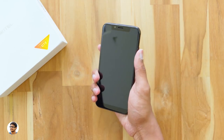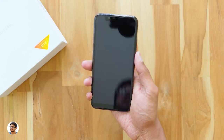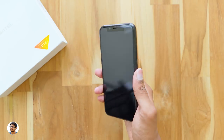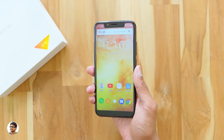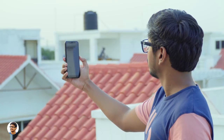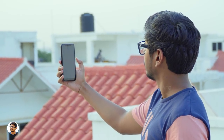The phone has an ideal size and feels comfortable to hold. All buttons are easily accessible and the fingerprint scanner is well-positioned. The fingerprint scanner was accurate and unlocks the phone almost all the time, but it's not super fast — there's a slight delay as you can see in the video.